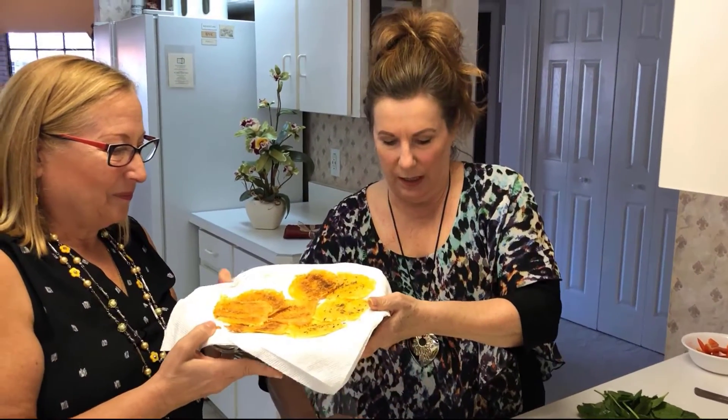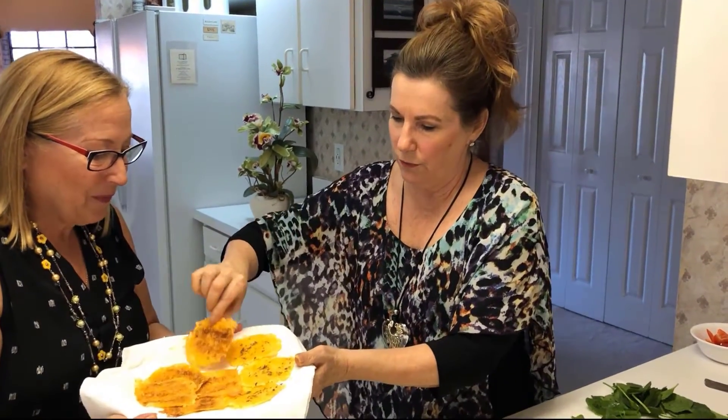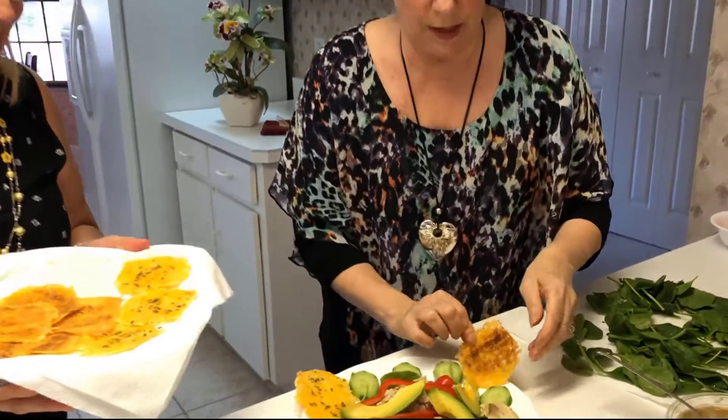So instead of eating a cracker out of a box or eating bread with all kinds of carbs that turns to sugar immediately in your body, this is a very healthy choice. We're going to put a couple of those with different spices around the plate.